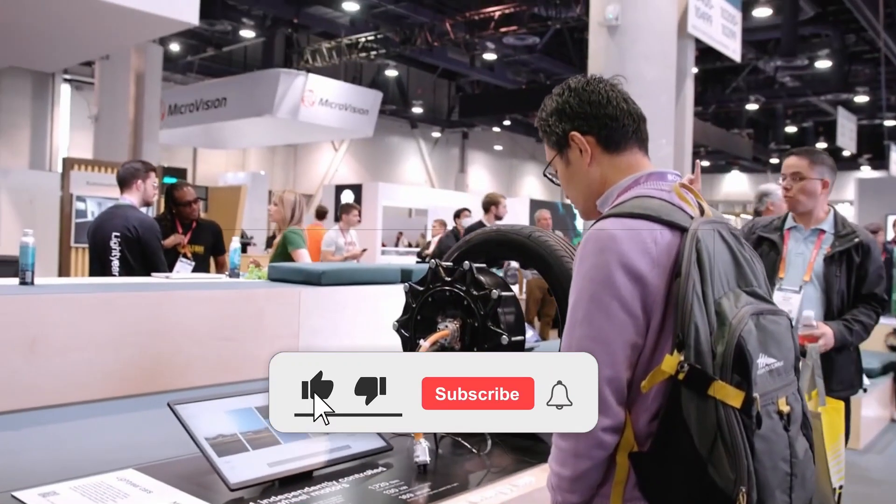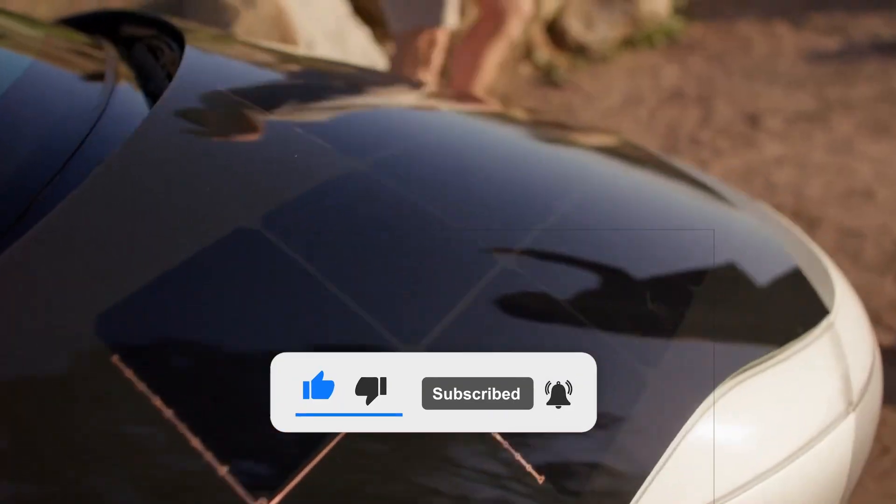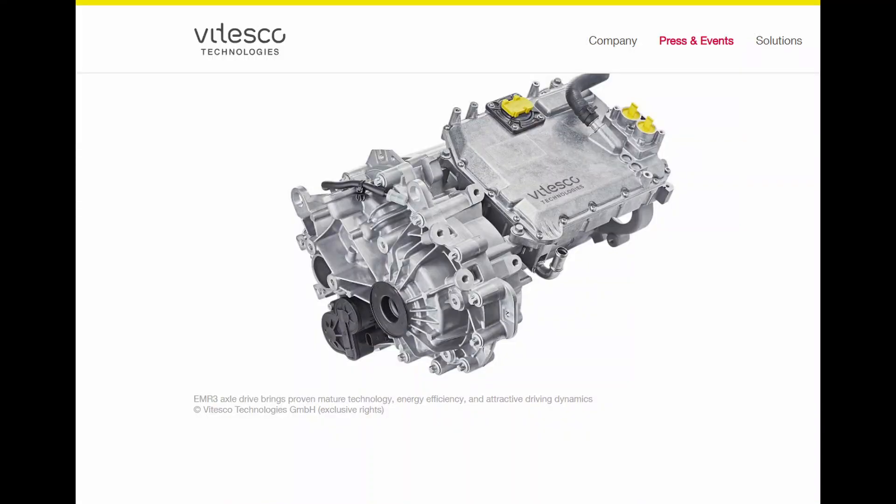Hello and welcome back. Make sure to like, subscribe, and share your thoughts in the comments below. Stay tuned. Introducing the Vitesco EMR-3.